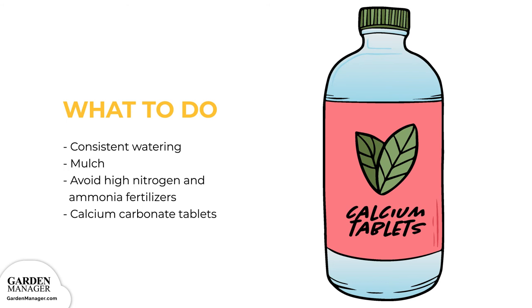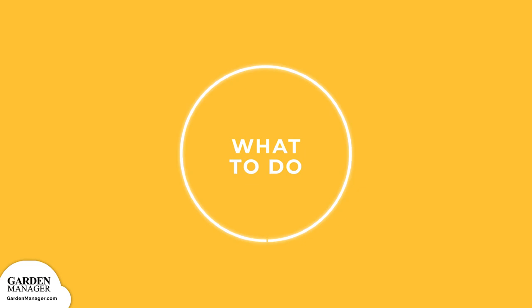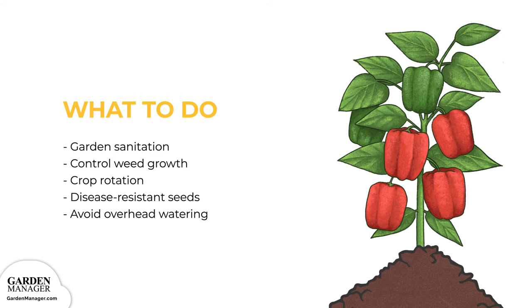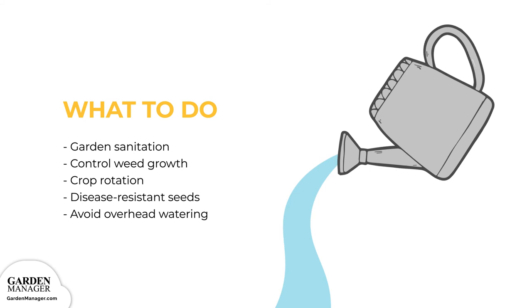Bacterial leaf spot causes dark, sunken, scab-like lesions to form on plants. Old spots might then turn a light brown color with purple edges. Most common in coastal regions, this disease thrives in temperatures between 80 to 90 degrees Fahrenheit, 26 to 32 degrees Celsius, and it can appear after a heavy rainfall. It is spread by splashing rain, workers, tools, and machinery. To manage it, practice garden sanitation, keep growing areas free of weeds, rotate crops, plant certified disease-resistant seeds when possible, and avoid overhead watering.